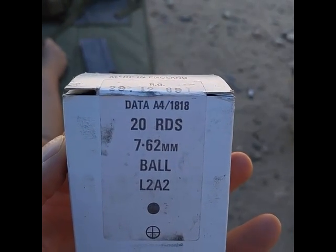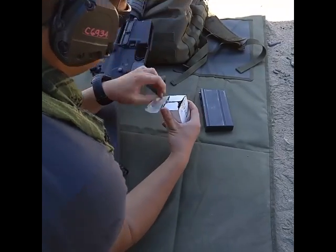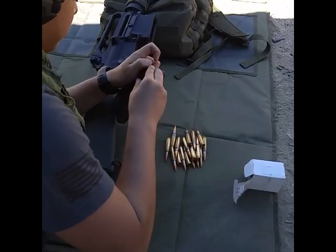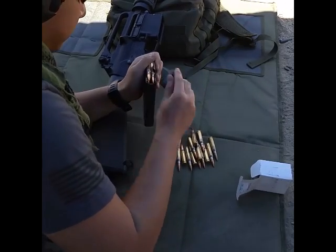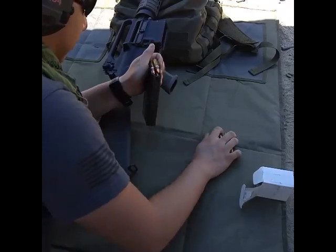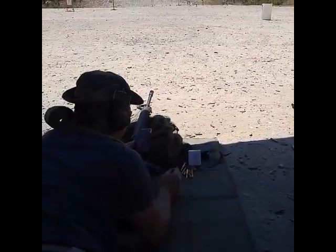7.62 by 51 NATO spec ammo is what we're going to be using. You can tell them what type of gun it is — it's an Armalite AR-10B, 20 inch A2, an AR-10B.